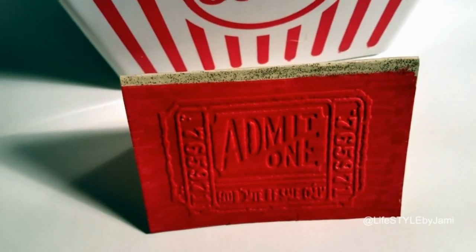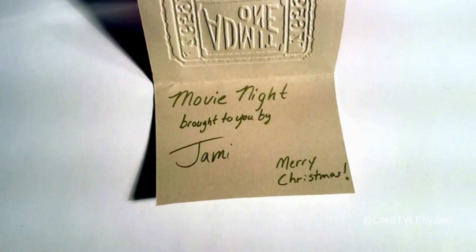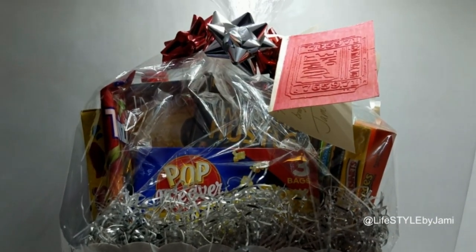This gift is great for pretty much anybody. Plus you can add a Netflix gift card to this and you've got something for everybody.